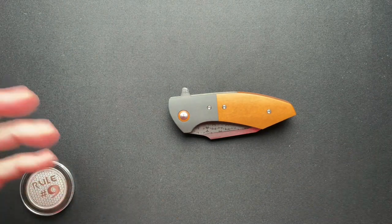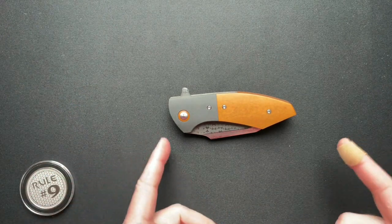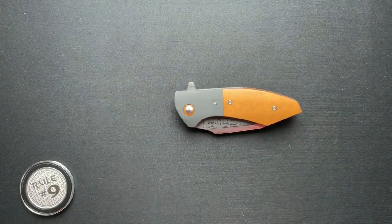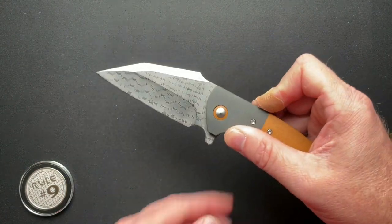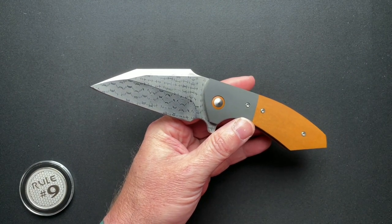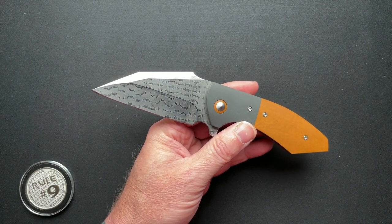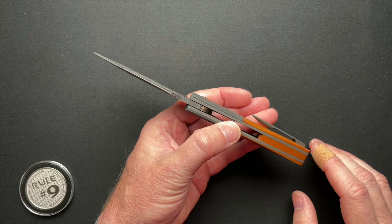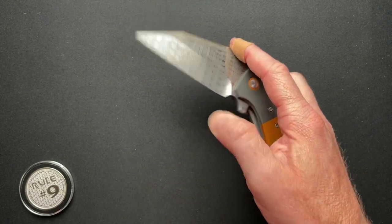I brought out a couple of other size comparison knives. This is the Hellcat, and this is one of Alex's favorite knives — one of his babies, if you will. Closed is 4 and 5 eighths. Overall is exactly 8 inches. The blade is 3.39 with a cutting edge of 3.3. The blade steel is from Vegas Forge and it's a razor wire Damascus. The blade thickness is 0.157 and the overall thickness is 0.631.